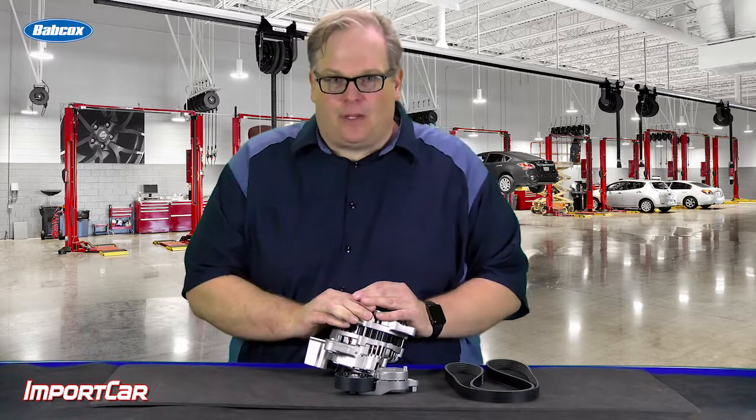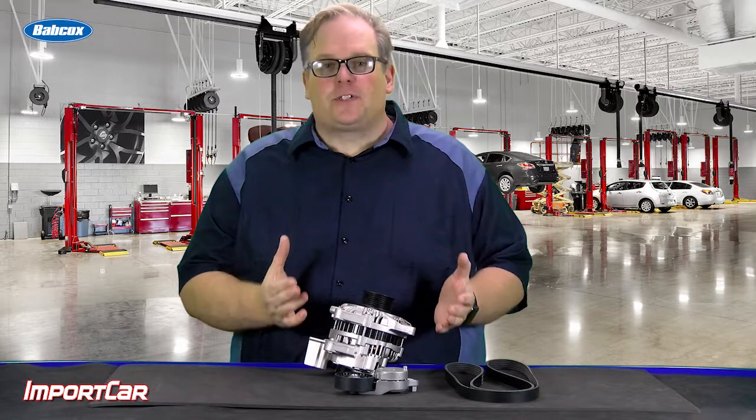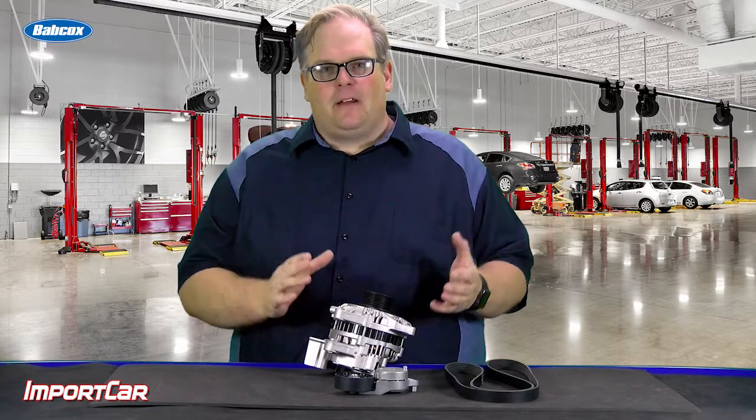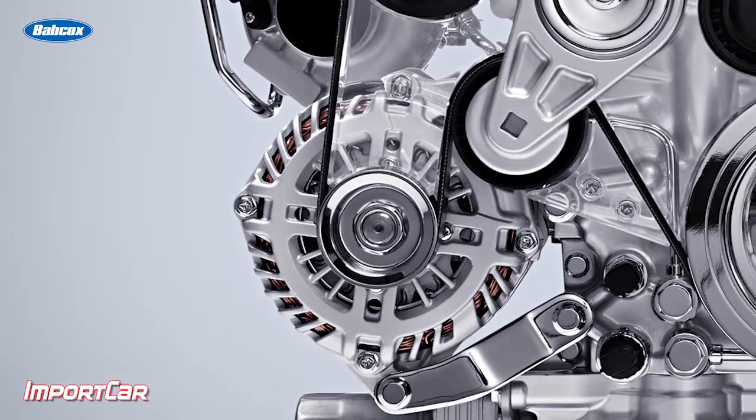You have a late model vehicle in your shop and it's got a no charge condition. What do you need to do next? First of all, diagnose the problem fully. Make sure you address everything on that vehicle that could possibly impact the life of the alternator.